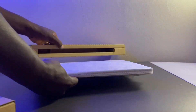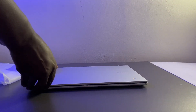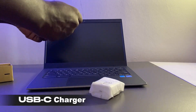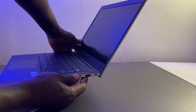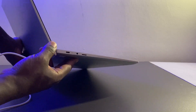Let's start with the unboxing. Here it is — I absolutely love the packaging, it's super minimalistic. It comes with a USB Type-C charger; pretty much every Chromebook is charged by USB-C. My Chromebook has a USB-A port and two USB-C ports, and either of the USB-C ports can be used to charge it.